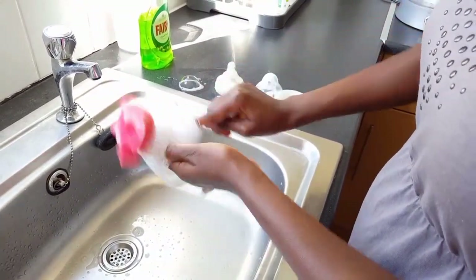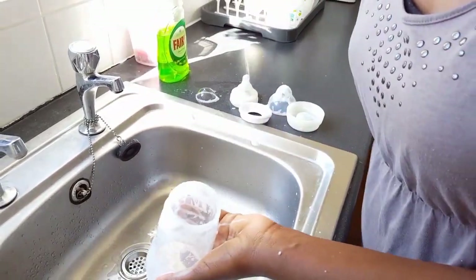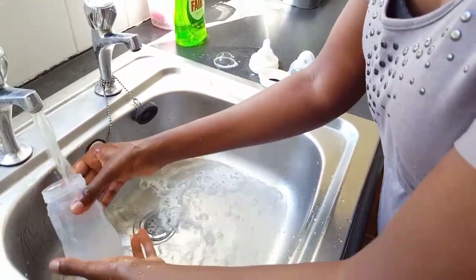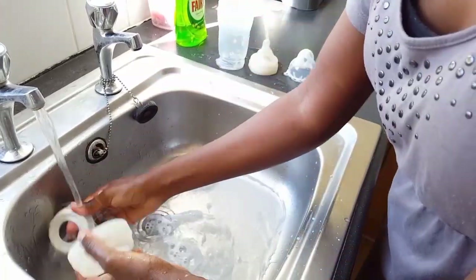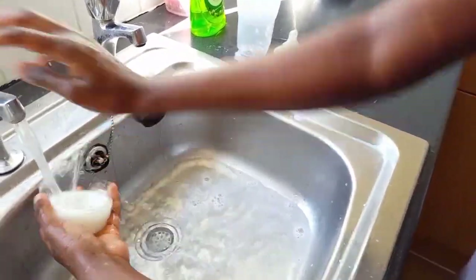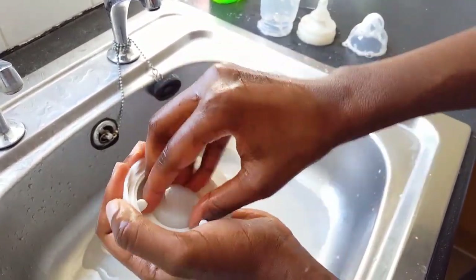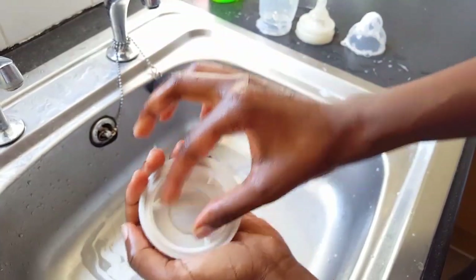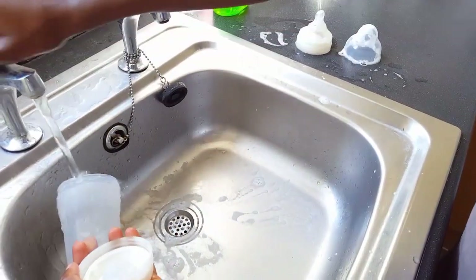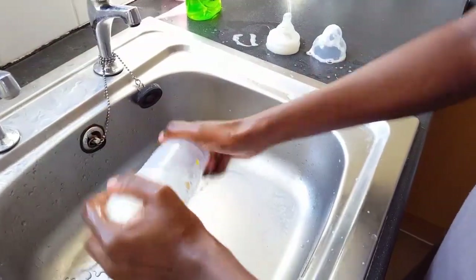I also wash the outside of my bottles because you touch them with your greasy, unsanitized hands, so I wash the outside then rinse it. Now push the disc in, get rid of excess water, push it all the way down. Make sure it's pointing up and not folded in. Take your bottle, screw it back on, rinse it one more time.